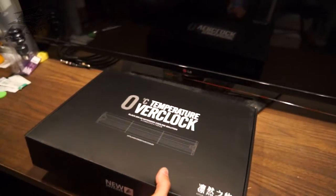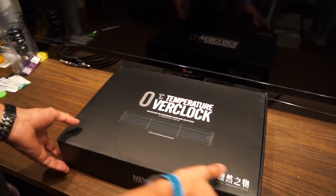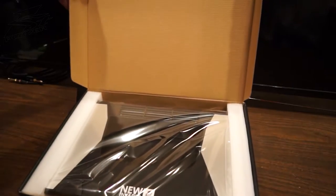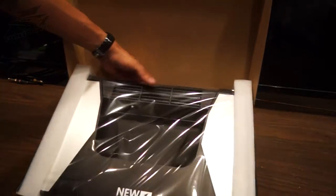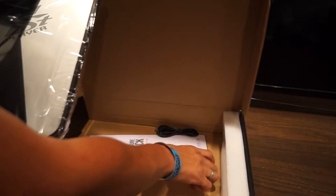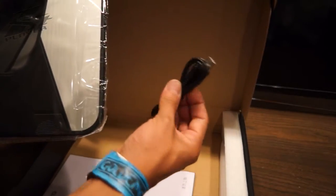We're going to open it up because I'm eager to try it so I can start filming for the review. It has a manual — I'm pretty sure we won't need that. We all know we need to use one of these.